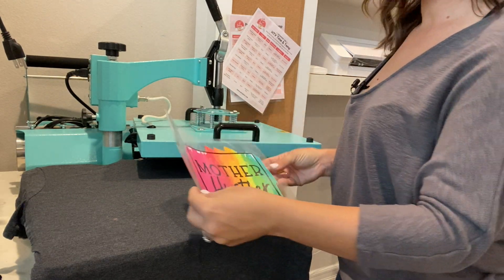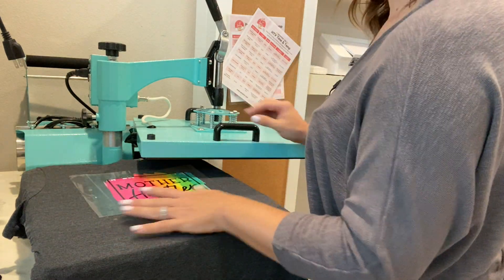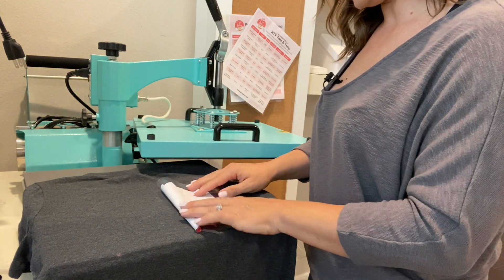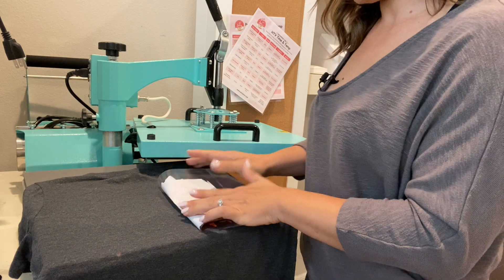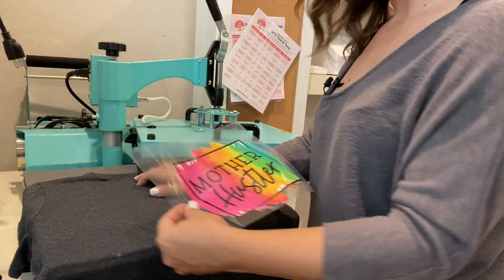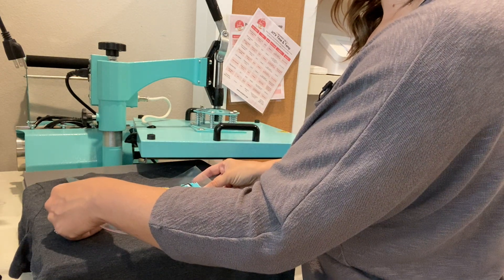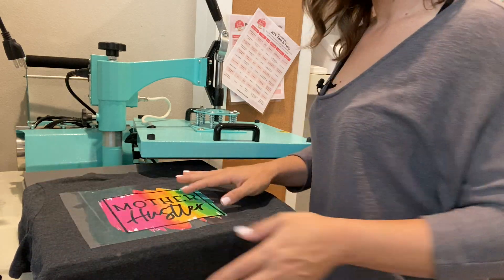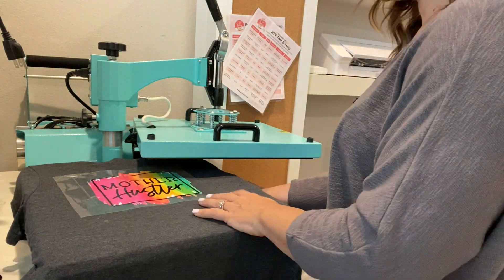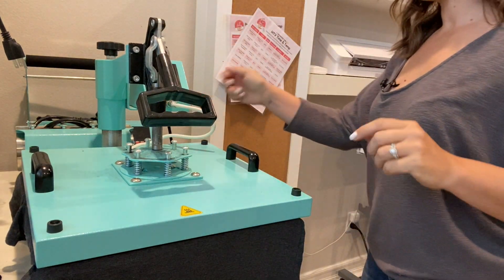Now we have our transfer — we masked it — and here's a little trick: fold the design in half slightly, just kind of crease it so you know where the middle is, and then line that middle up with the middle of the shirt. I can feel the tag, so I know where the middle of the shirt is. You can also fold the shirt and crease that, then align the two creases, but this is just super quick and easy.